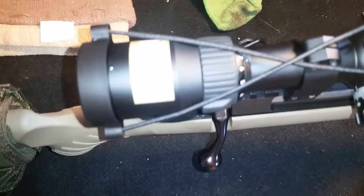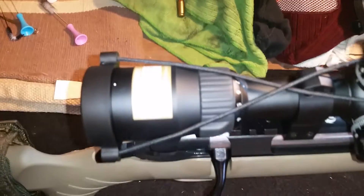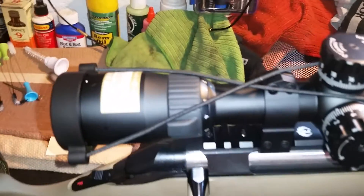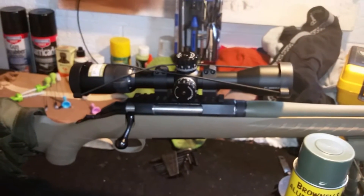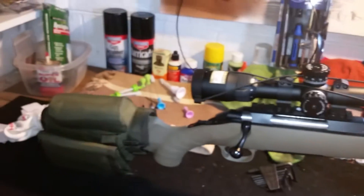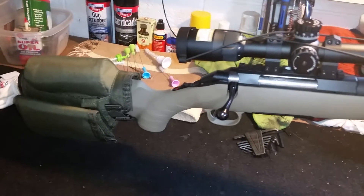On top — if we can get it in focus here — it's a Nikon P-300 Blackout scope. Really clear scope; the clarity is unbelievable. I've got Nikon scopes on a couple of my other firearms as well and they work really well.